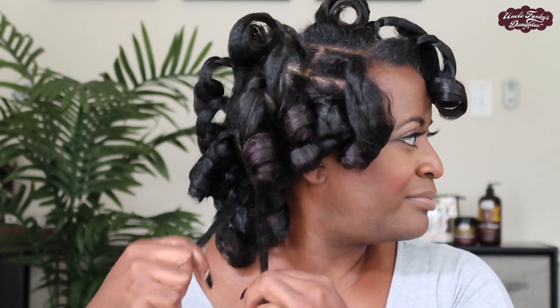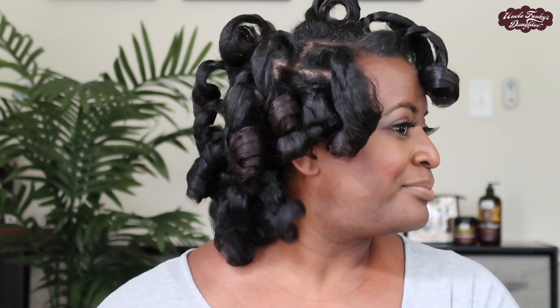Now that all of my rollers have been removed, I'm going to do some separation and light fluffing. I am not going to use any tools — I'm simply going to use my fingers to further separate and lift. Look at these gorgeous curls! My hair is absolutely soft, I love the soft hold — it's not crunchy. Here are the finished results, you guys.